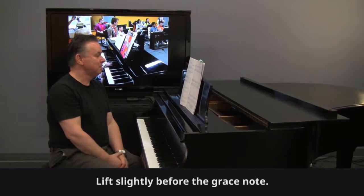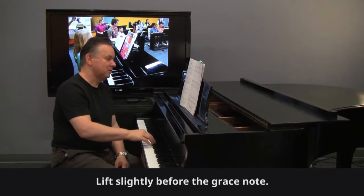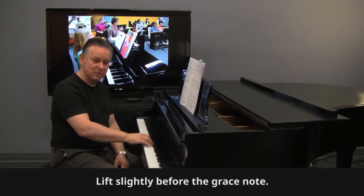When you play the right hand melody, slightly lift before the grace note. So I'm going down and then lift and then slight drop. With the grace note very, very light — the drop is really on the main note.